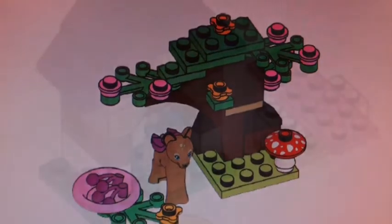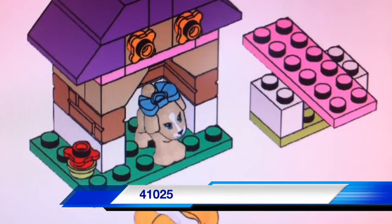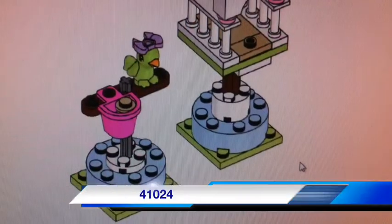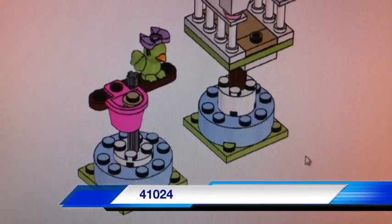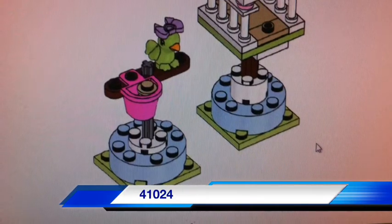We are getting set number 41025, The Puppy Dog, which is on the screen now. And we are also getting set number 41024, The Bird. So these sets look really cool.